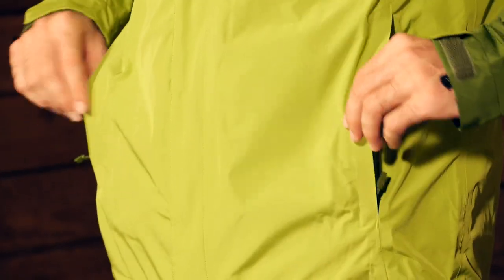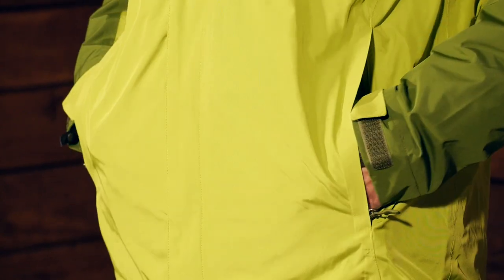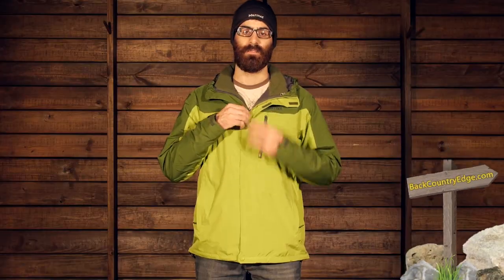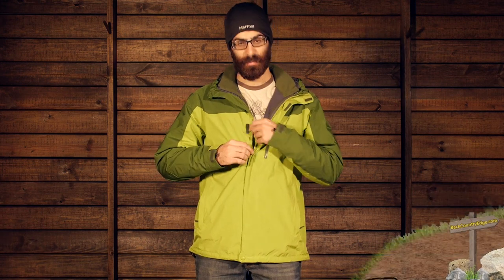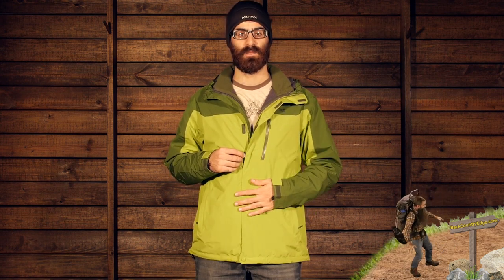The shell features two zippered hand pockets with a storm flap closure over the top, so you have got nice confident pockets for easy item storage. There is also a full length front zipper with a storm flap, providing waterproof protection, and that zipper is covered with a Velcro storm flap as well.